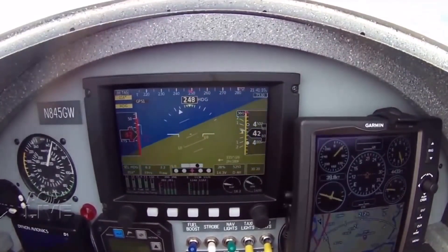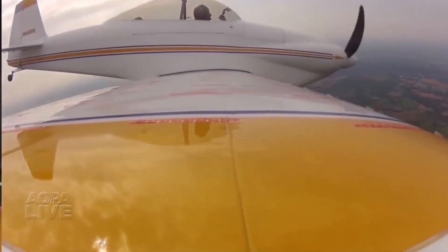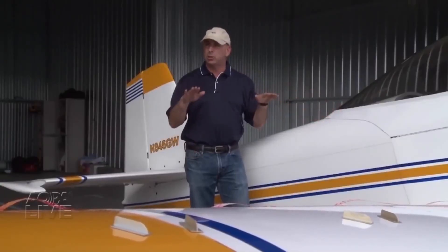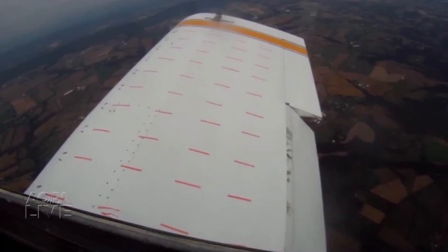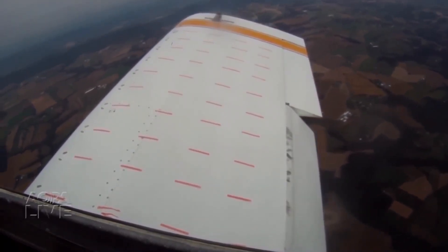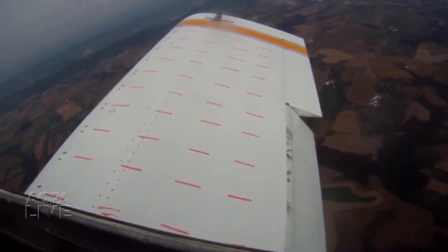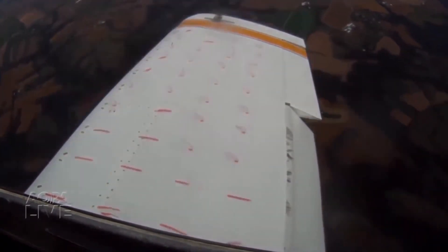The RV has pretty gentle and benign stall characteristics to begin with, and there was concern that adding vortex generators might change that. In fact, it's really improved the stall characteristics — it still stalls straight ahead just like before, but it gives a little more aerodynamic warning, a little more buffeting before the stall break actually happens. The angle of attack is increasing, airspeed is slowing, yet the tufts remain pressed hard against the top of the wing — but watch closely as the stall takes place: they separate all at once.